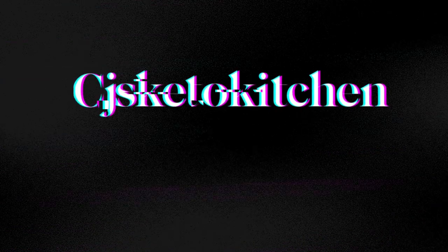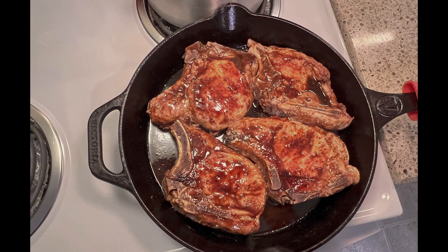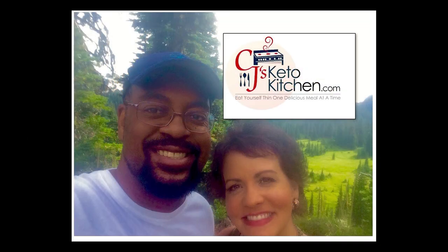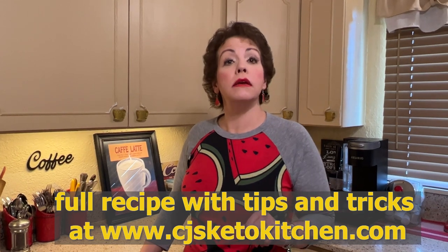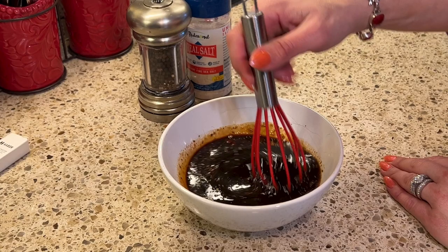So come along with me and let's get started. This dish is a very easy pork chop meal. It happens to be no sugar, low carb and keto friendly, but it's also delicious for anyone just looking to zhuzh up their pork chop game. So let's go ahead and make our sauce for our garlic maple pork chops.